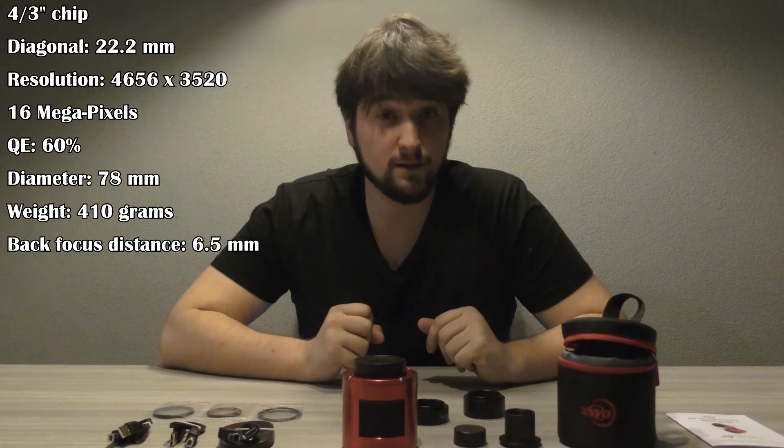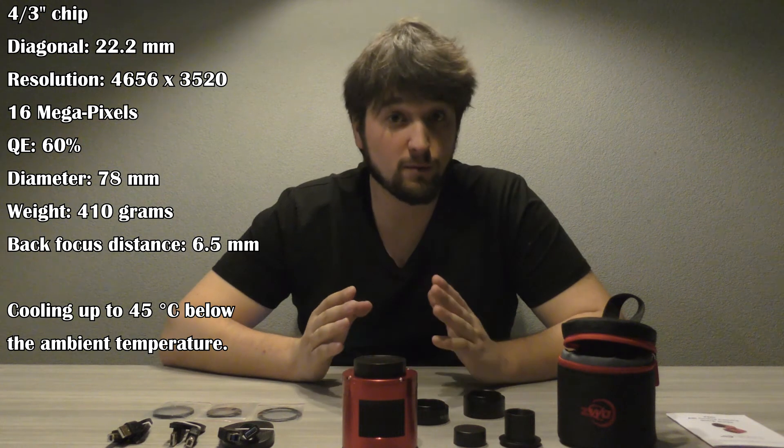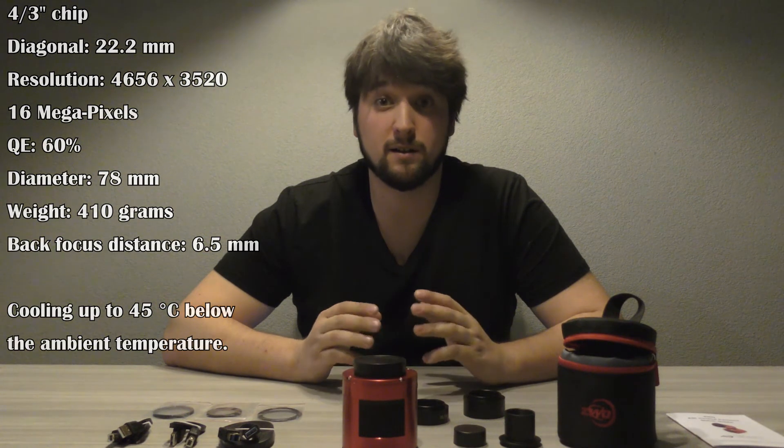It has a back focus of 6.5 millimeters. The camera is able to cool between 40 and 45 degrees under the ambient temperature. I will post more detailed specifications in the description of this video. You can also visit the website of ZWO to check the specifications yourself.